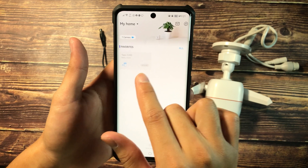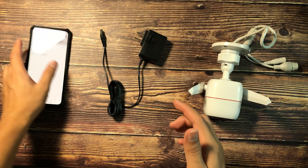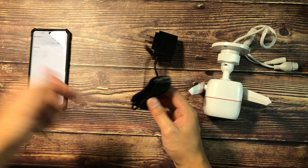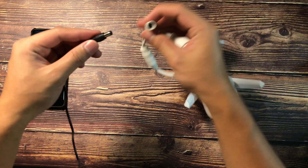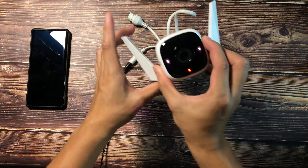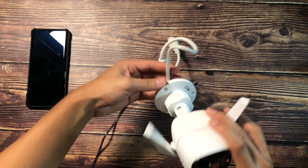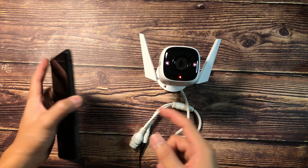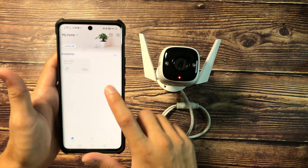As you can see, I have one camera already set up here, which is the Tapo C200. And now we're going to set up the Tapo C310. Similar to the Tapo C200, after installing the app, remove the power adapter from its packaging and plug it into a power outlet. I've already plugged it into my extension wire, so it has power. Plug the power cable into the WiFi camera. You'll notice the camera starts to light up. You can see the LED indicator on the Tapo C310 is starting to light up.